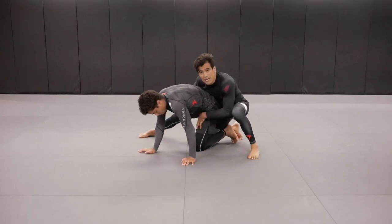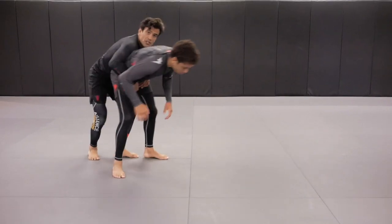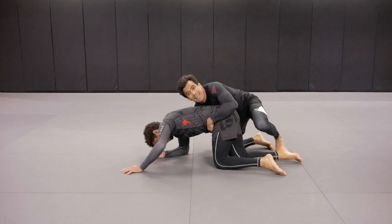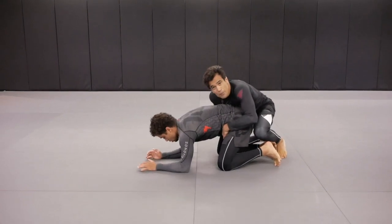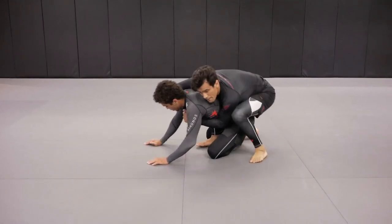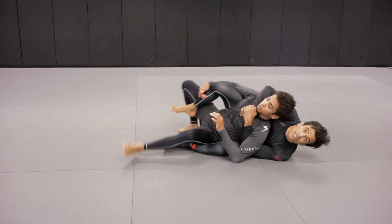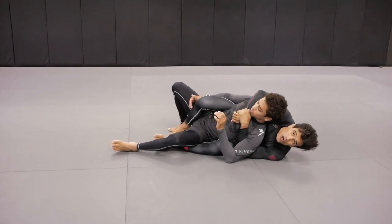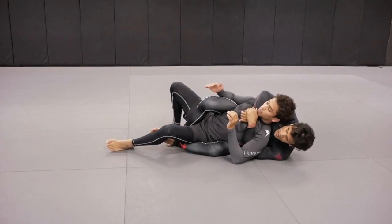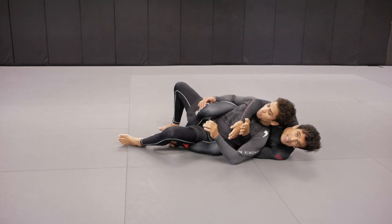When he grabbed around Gustafs's hips, Gustafs started running — that's what we expected as well. When he started running, Verdun tripped him and Gustafs ended up on his knees. When he ended up on his knees, Verdun jumped on with the seat belt, pulling the hook, pulling him back, trying to get the other hook also. But Gustafs did such a good job by leaning towards Verdun's left hook, so Verdun couldn't put the left hook in. Verdun ended up locking his feet to make sure that Gustafs didn't escape to the side.